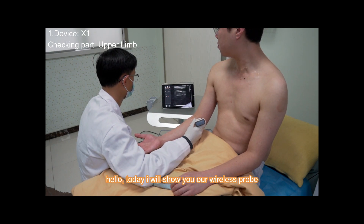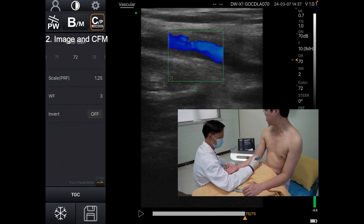Hello, today I will show you our wireless product, named X1, and to check the upper limb.